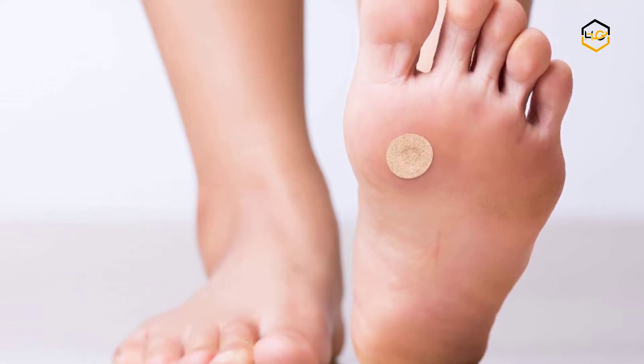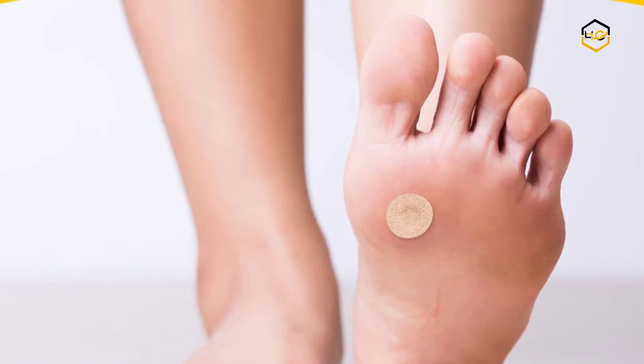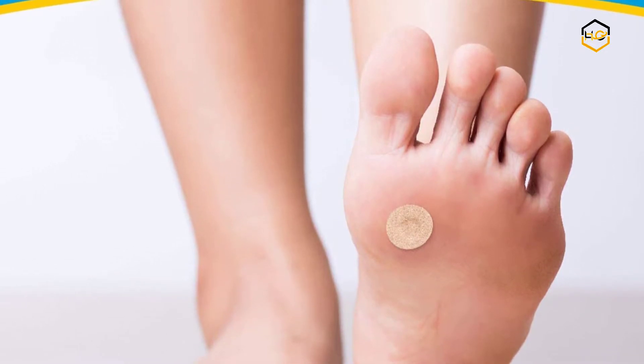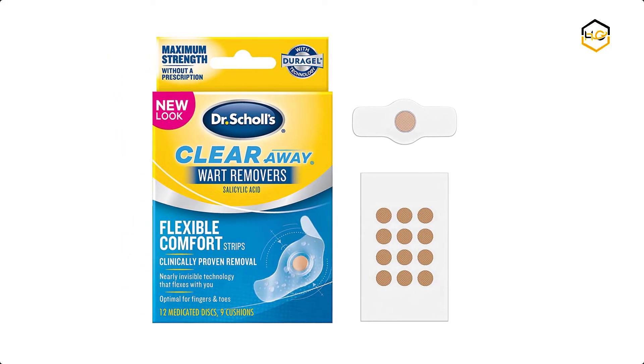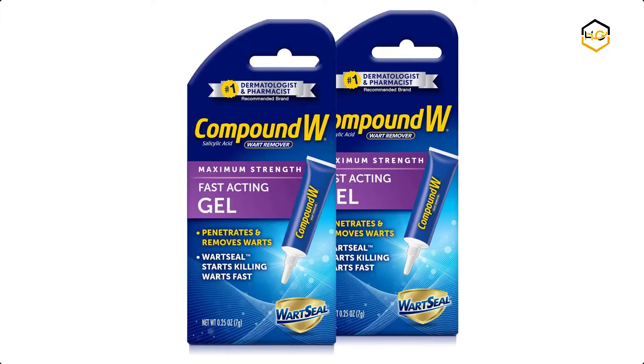Hey guys, in today's video we will be checking out some of the best wart removers for hands and feet available in the market. We have combined them according to their quality, capacity, price, user satisfaction, and ease of use. You can find out more info about them in the description box below.